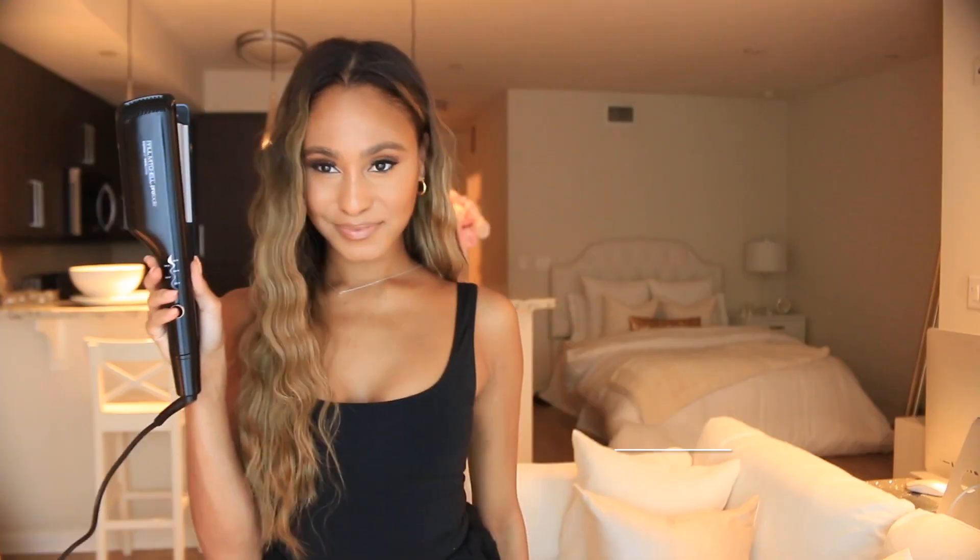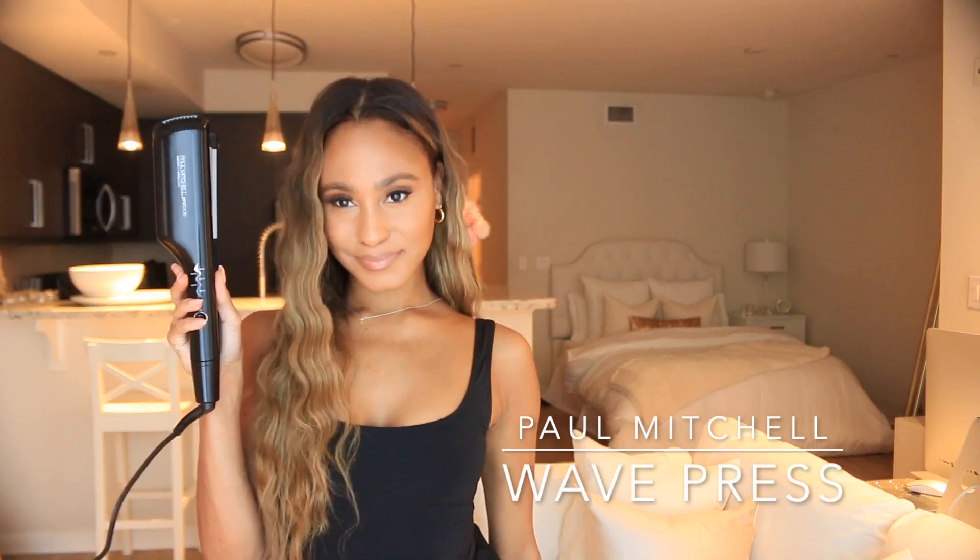Hello everyone and welcome back to the Paul Mitchell YouTube channel. I'm Lauren and I'm on the social team here at JPMS. I'm going to show you all how I went from silky smooth strands to these really voluminous mermaid waves using my Paul Mitchell wave press.